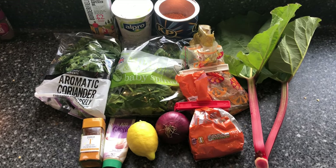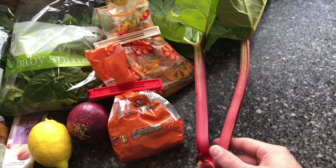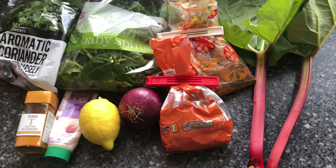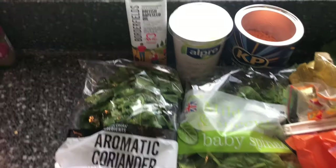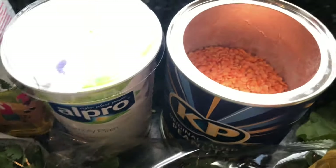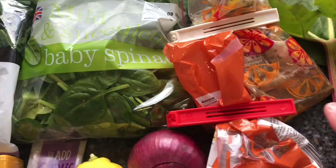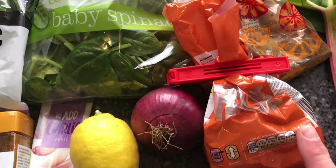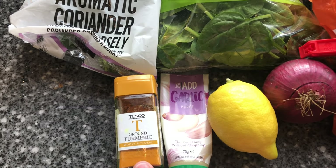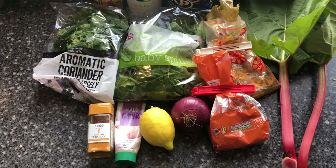First thing I've got is some fresh rhubarb straight out the garden — I've just picked it. It's the first bit of rhubarb we've picked this year, which is really cool. I've also got rapeseed oil, yogurt, red lentils, coriander, baby spinach, garam masala, and rice.